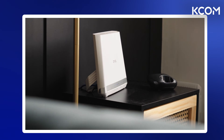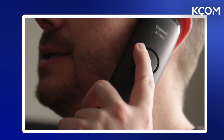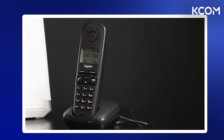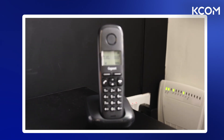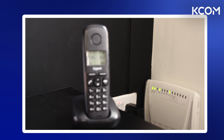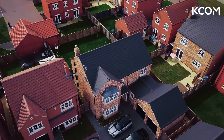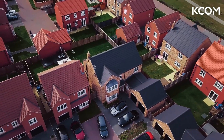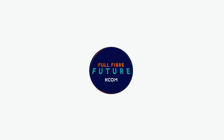Now, to check everything is working as it should be, please make a test call to a friend or a family member, and then ask them to call you back to make sure incoming calls are also working as they should. Hopefully everything should be working fine and you've successfully got your landline fiber ready. Thank you for being among the first in the UK to upgrade your landline to fiber and making it fit to face the future.